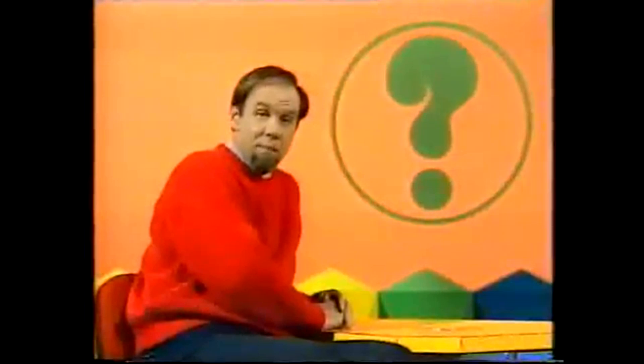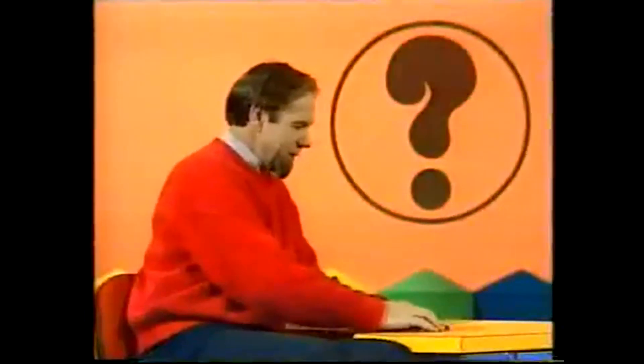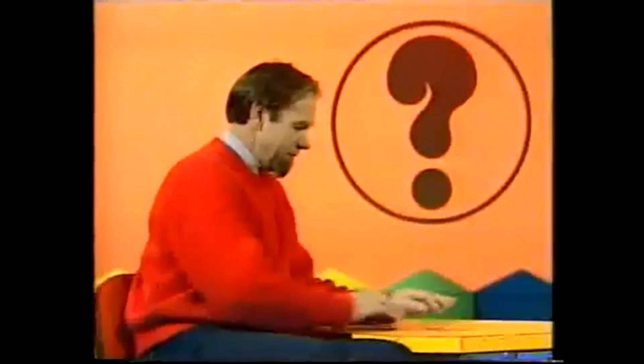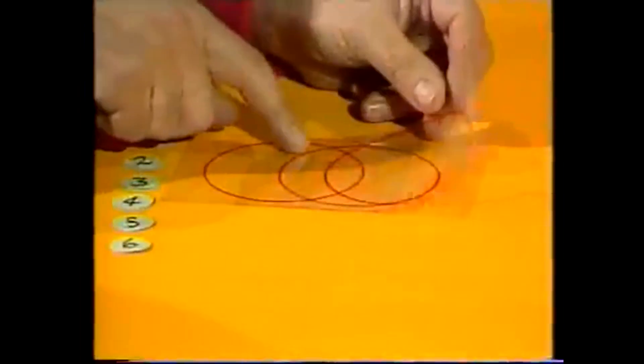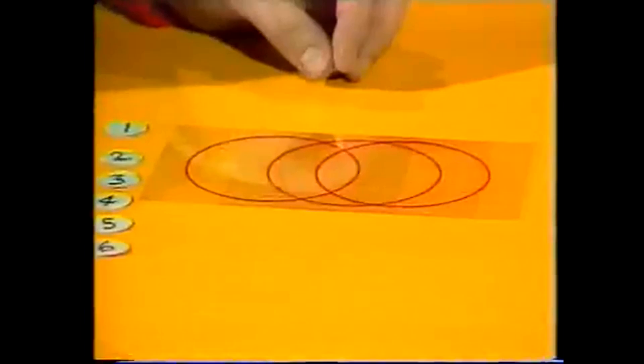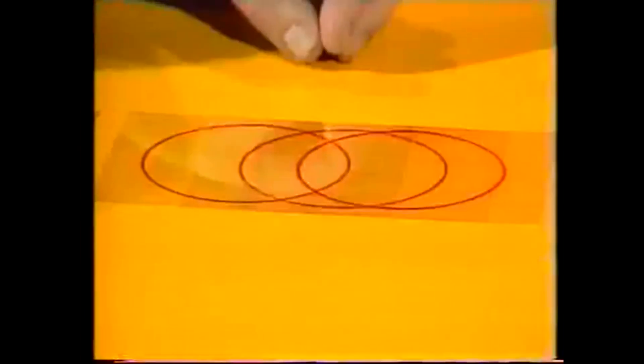Well, that's one solution to that particular puzzle. But let's take the numbers off and rearrange the rings, because we can put them side by side and still have four intersections in each. Once again, here's the problem — how do you place those numbers down on this pattern, one on each intersection, so that each circle totals fourteen?